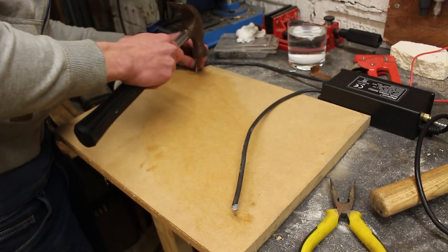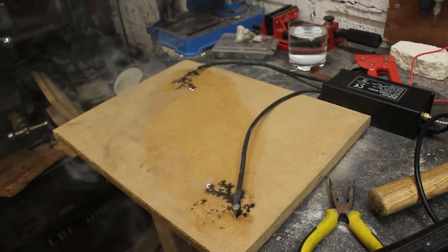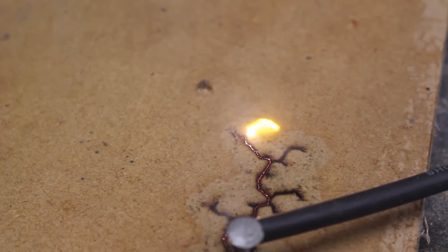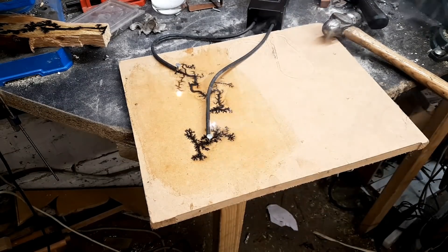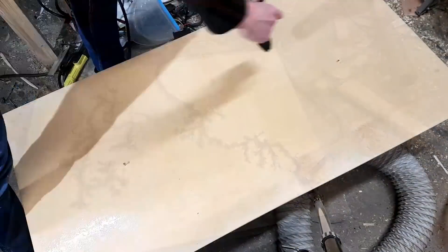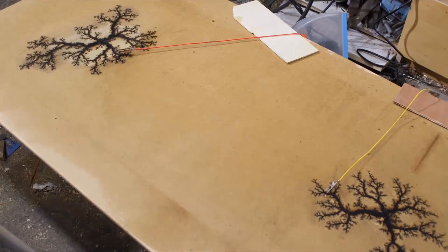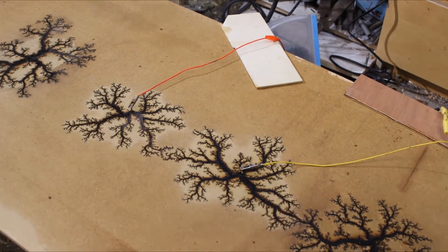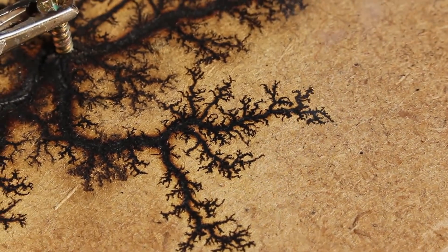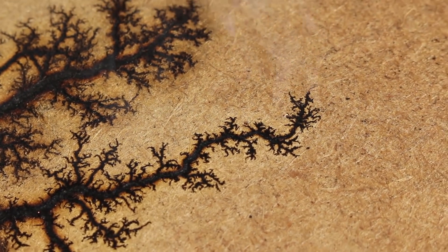Surprisingly, some of my best results actually came from MDF — medium density fibreboard. The black lightning figures contrast really nicely with the bland brown muddy surface of the board, and it's really interesting to see how such a uniform and artificial material can be transformed into something really detailed just through burning it with electricity. Thin sheets only cost about five or six pounds, so they're very cheap and you can do really large experiments. Throughout all of my experiments I found that MDF produced the most detailed lightning fork patterns, which really surprised me.